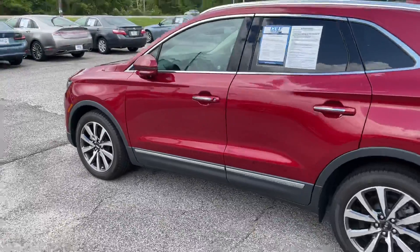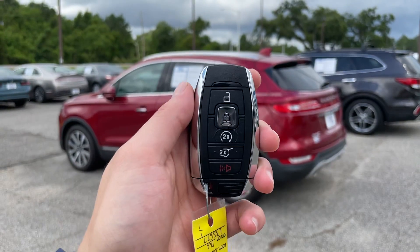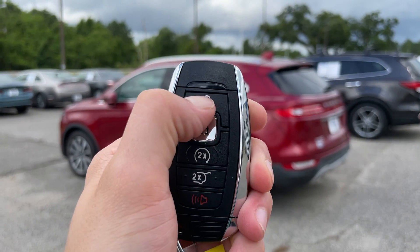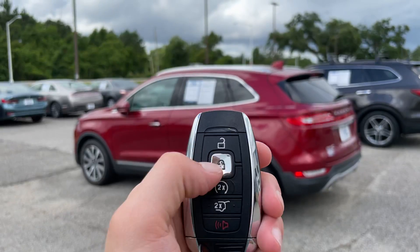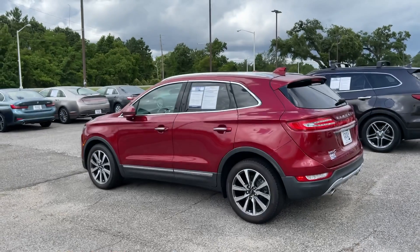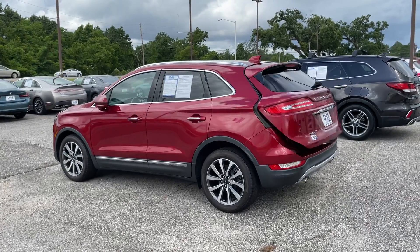Let's take a look at the key fob before we go inside. It's going to have your lock and unlock right up here. It's also going to have your remote start — your vehicle does have to be locked to engage this feature. You also have your power liftgate button right here on the key fob as well.